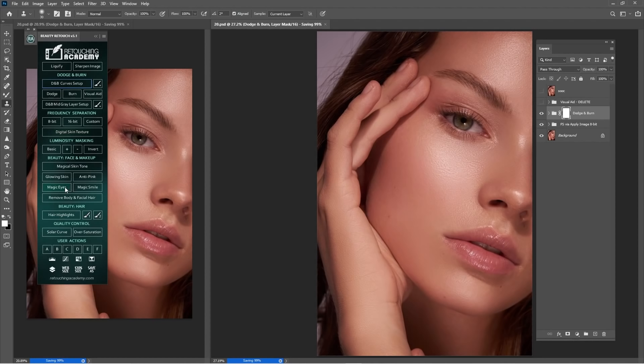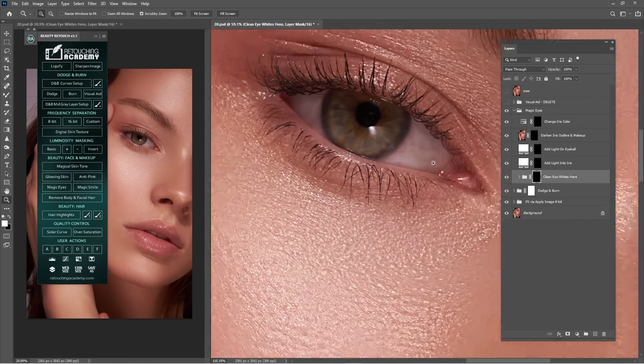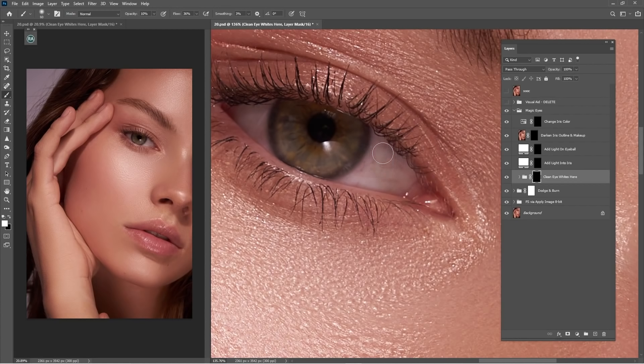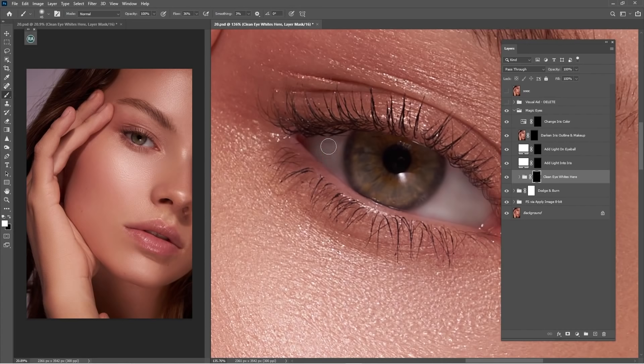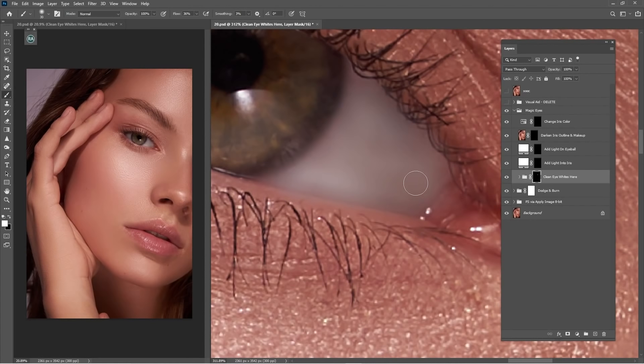One more thing I want to do is work on the eyes. Go to Magical Eyes. Wait for it to save, then go to Magical Eyes — wait for this to load of course. It says 'Clean Whites' here, so click B for Brush and start working on this. As you can see, it will remove the veins and the red color on the whites of the eyes.